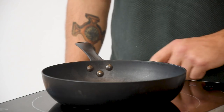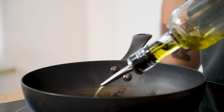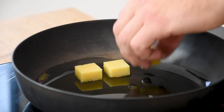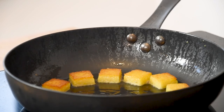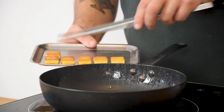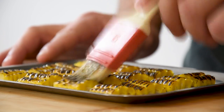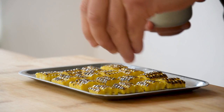Then we can start to finish the dish. First heat up a frying pan, add a splash of oil and fry the polenta golden brown on the top and the bottom. Now take it out of the pan. Meanwhile heat the corn in an oven of 160 degrees Celsius for 5 minutes, then glaze the top with some olive oil and season with flaky salt.